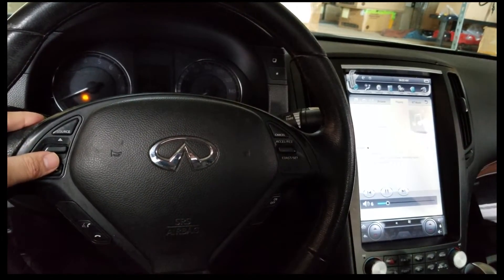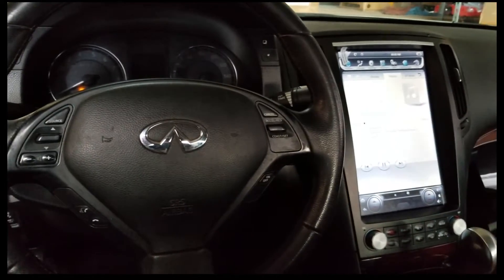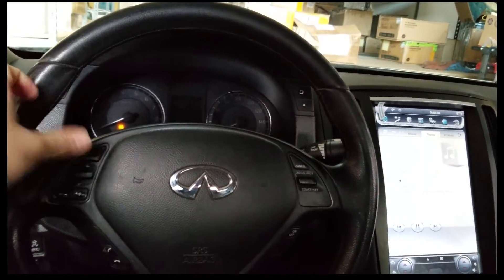So that's how to do the steering wheel controls. If you have any other questions, leave them in the comments below, and I'll see you guys in the next video. Alright, bye guys.